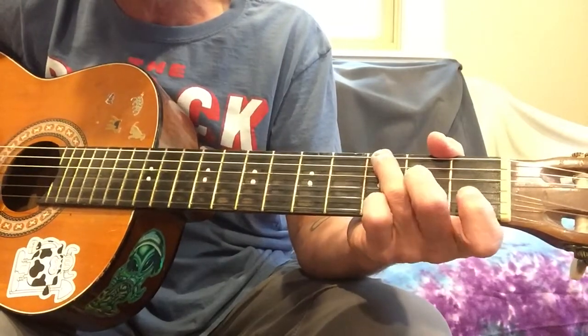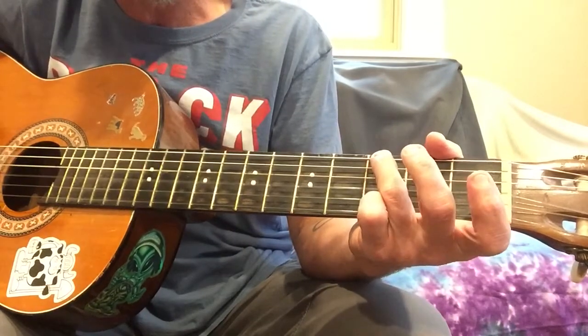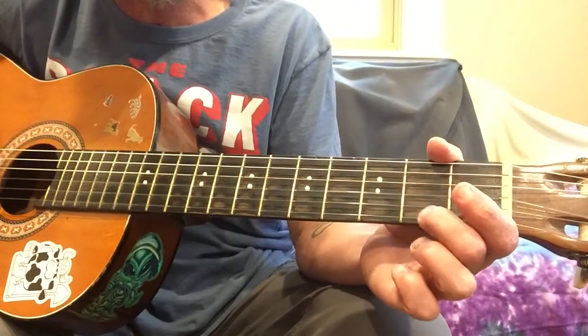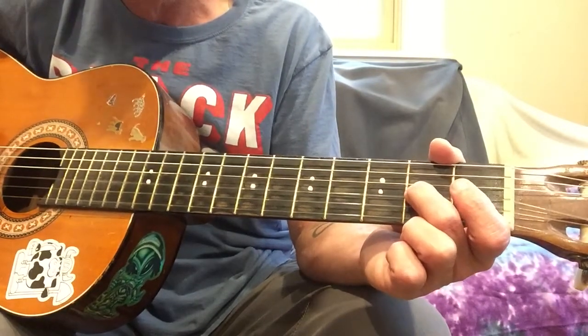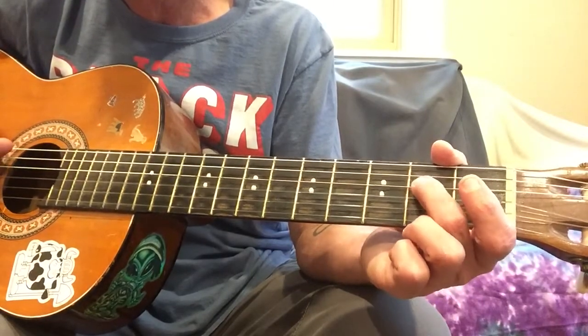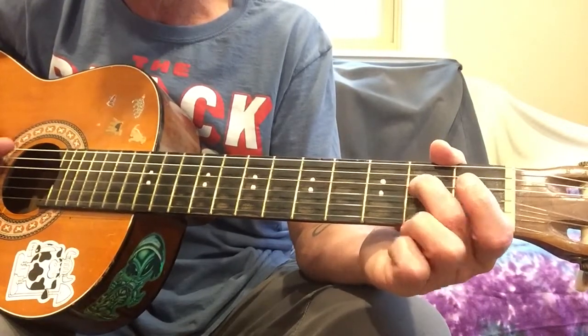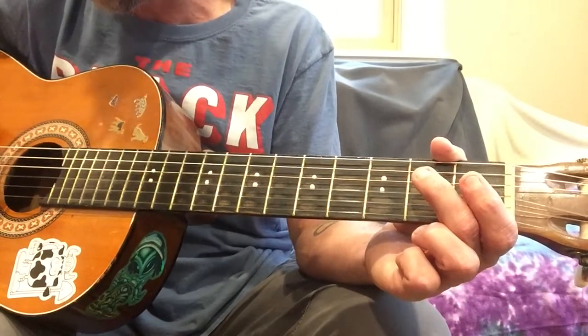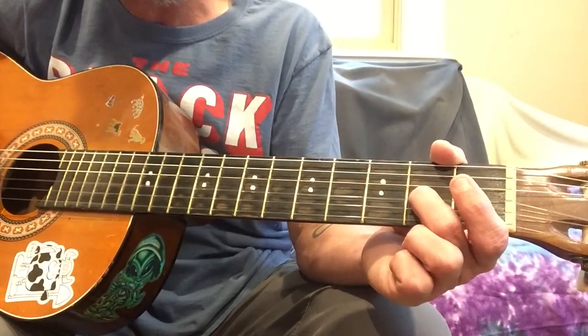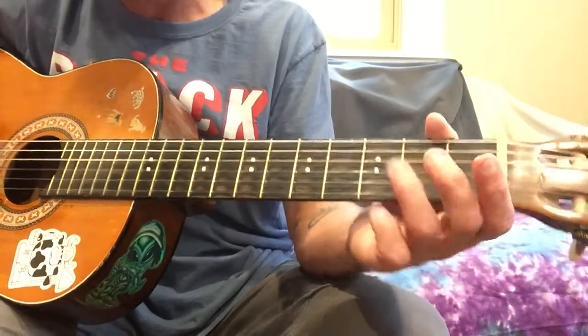And then we have this little lick. So that's the third string at two, twice, then third string open, fourth string at two, fourth string open, and then it ends with a third string open.